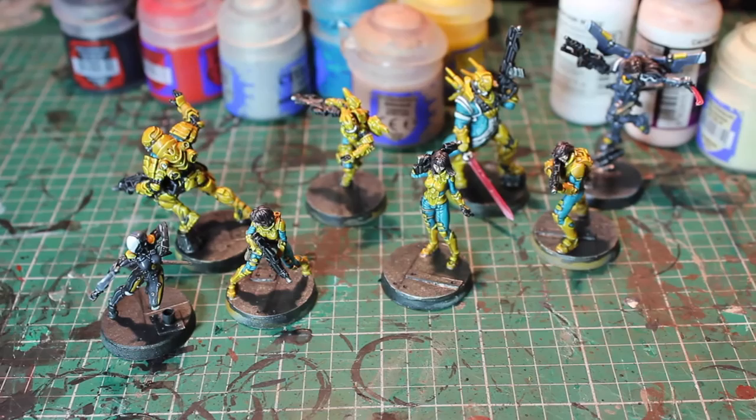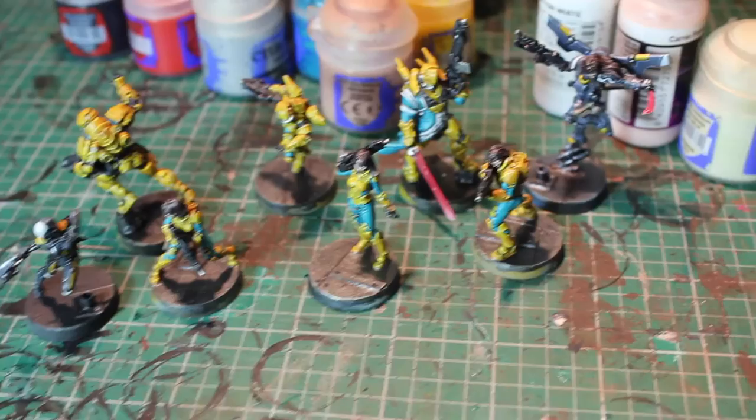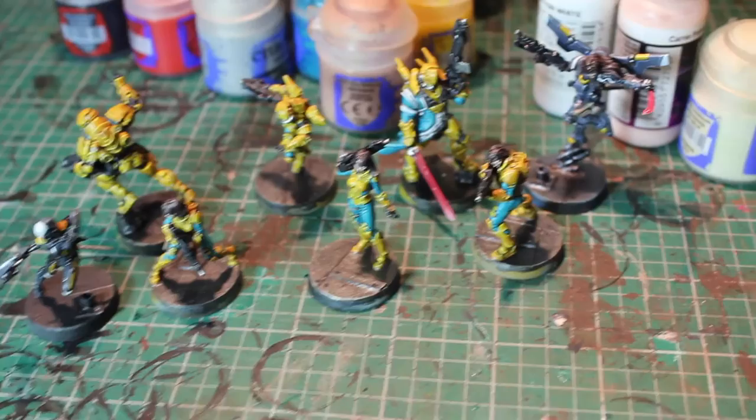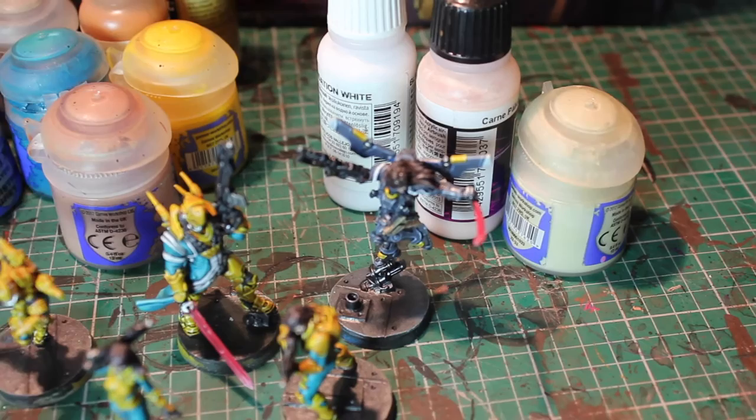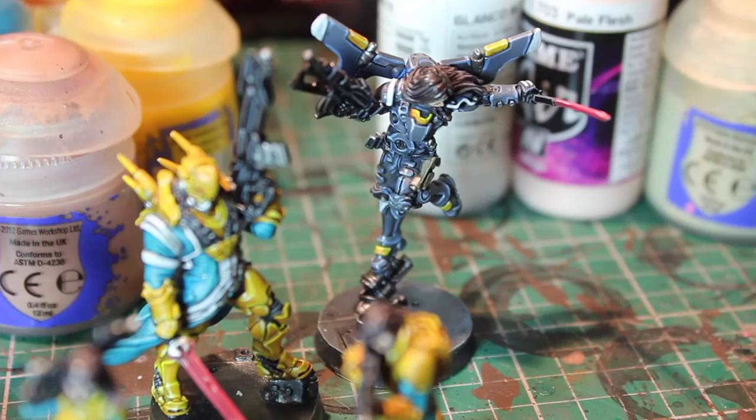We're now at the last stage of painting for the miniatures. I've done everything except for the base. What I've done is taken every color that I base coated and given it two layers of highlights. Generally I mixed each base color with one of these three paints: white, Screaming Skull, or for the flesh tone, Pale Flesh game air color. Let me just zoom in and show you guys the results.